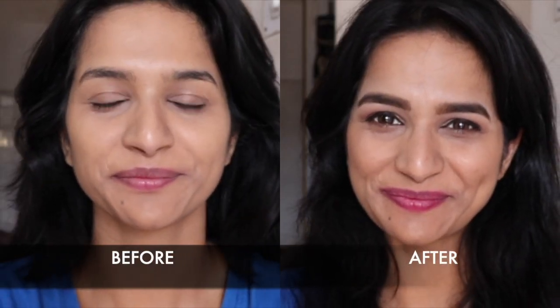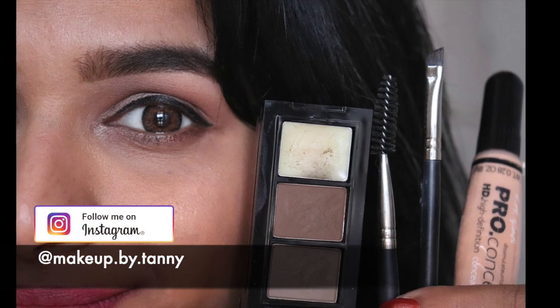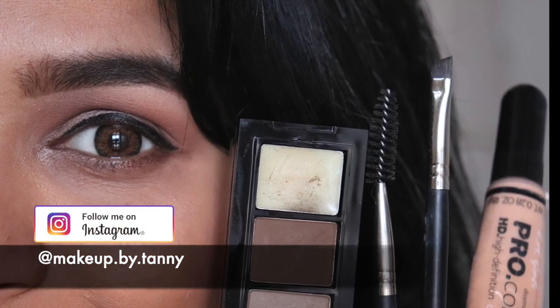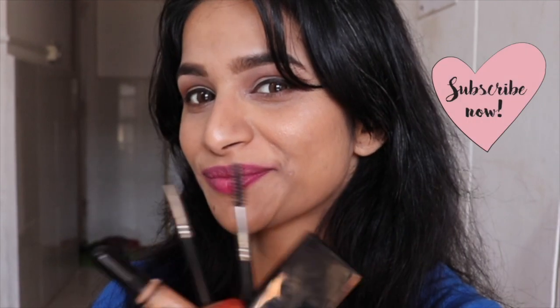They give a natural finish, don't look tattooed at all, and look very elegant. I did the rest of my face and I'm back — had I not done my eyebrows, the look would have definitely been incomplete. That's all for now, guys! I hope this tutorial was of some help. Do follow me on my Instagram page, and don't forget to like, comment, and subscribe to my channel. I'll see you next time — till then, stay beautiful!